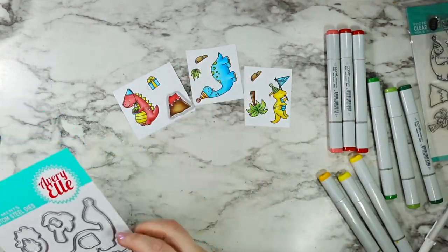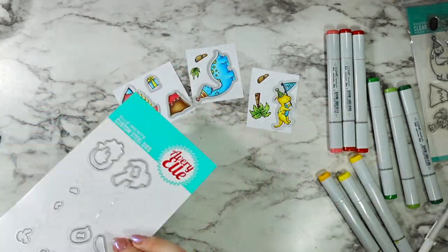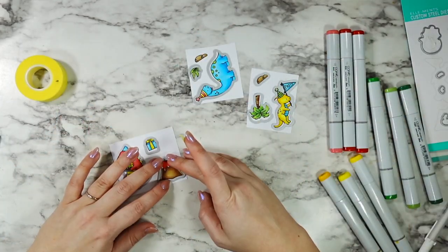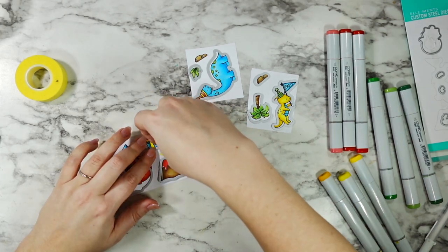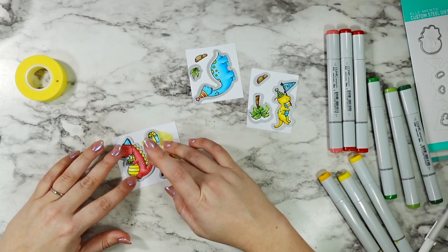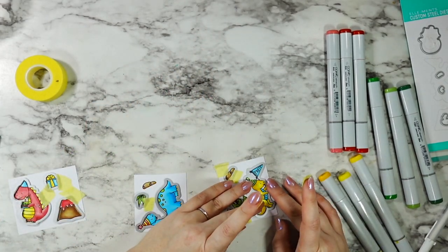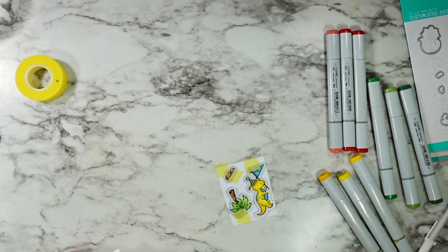Then I used the coordinating dies to get everything lined up and taped them in place using the Spellbinders yellow tape. I absolutely love this stuff - it's the perfect balance of being able to hold my dies where I need them, but not damage or tear my paper when I go to pull them off after running them through my die cutting machine. And that is not as easy to find in a product as I thought it would be when I started card making.